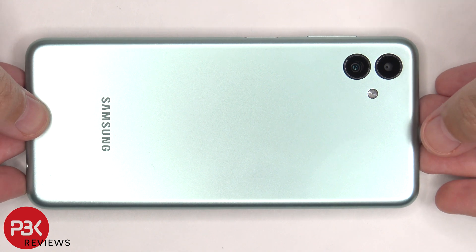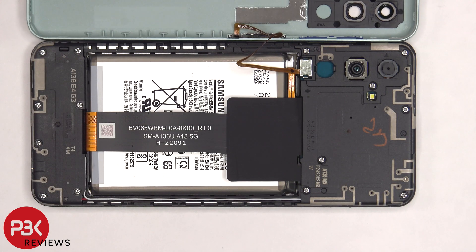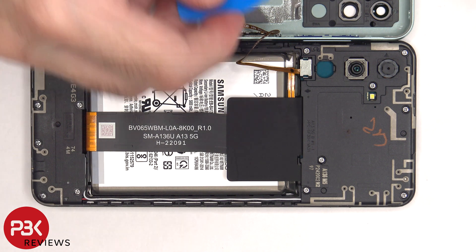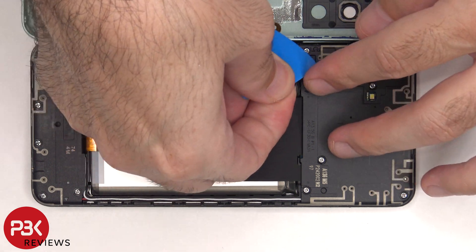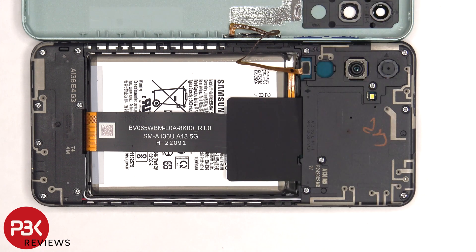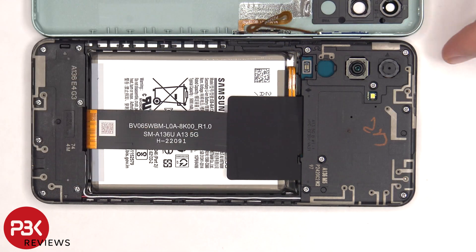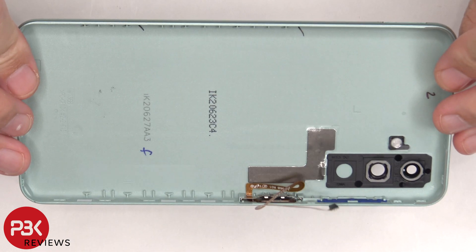Now the back housing can be lifted up from the right side to the left. There's a metal plate covering the connector for the fingerprint reader that needs to be removed. Now the flex cable can be disconnected from the main board.